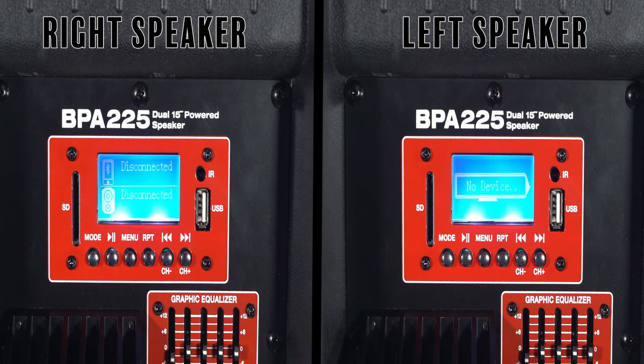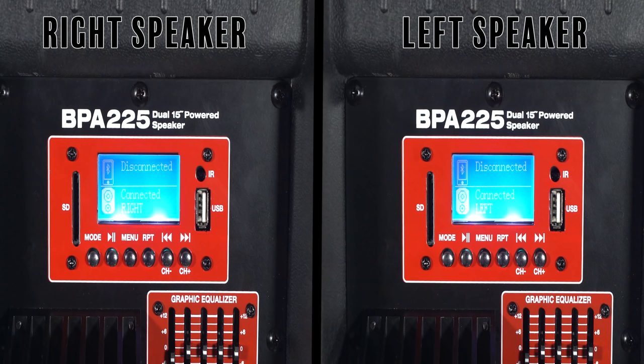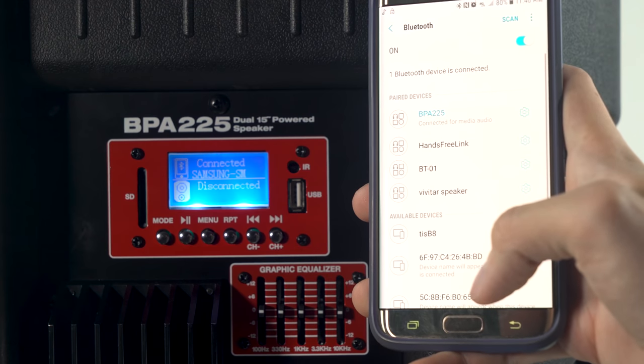On the first speaker, press the mode button. Go to the second speaker, click the mode button, and then hold the menu button until you hear a tone — you'll hear 'speakers connected.' Then take your phone or whatever you're outputting through Bluetooth, find the BPA, and connect to it. You'll hear 'Bluetooth connected' — it's just that simple. Let's go ahead and play something.